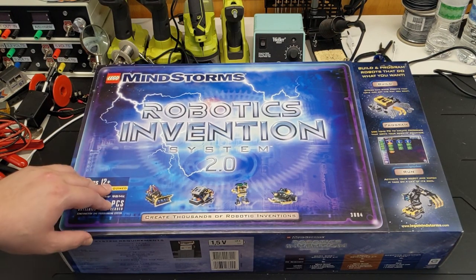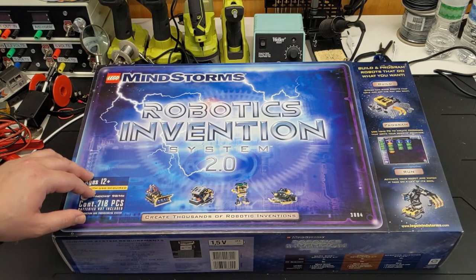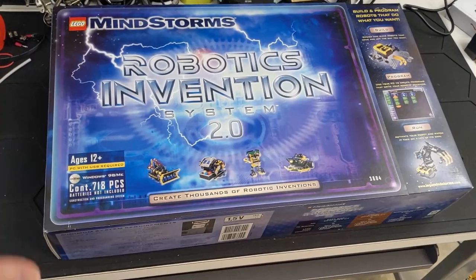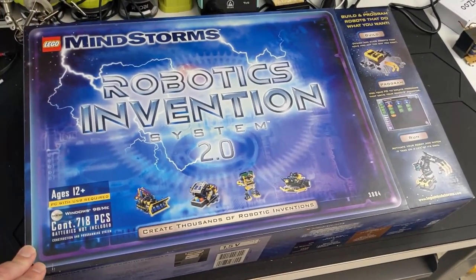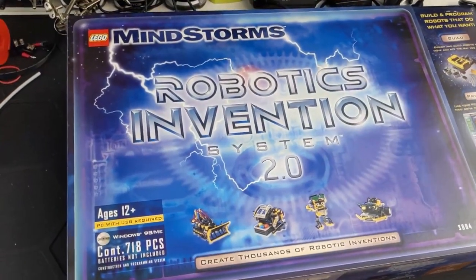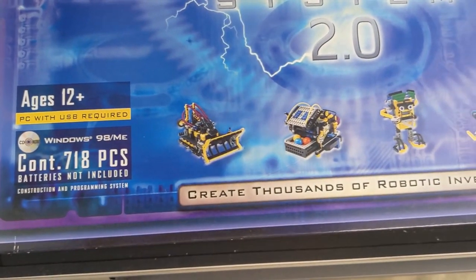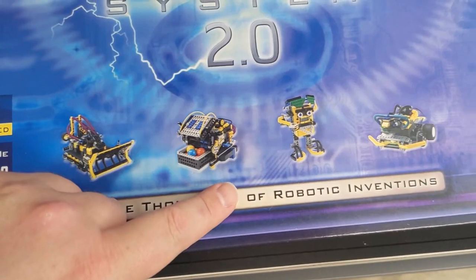So we're going to take a quick look at the box on the outside a little bit and then we'll open it up and see what's inside. This is what the box looked like on the outside, and these are the models that you could build with this set.